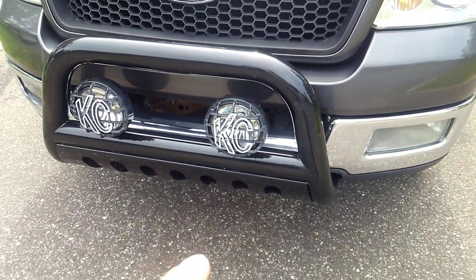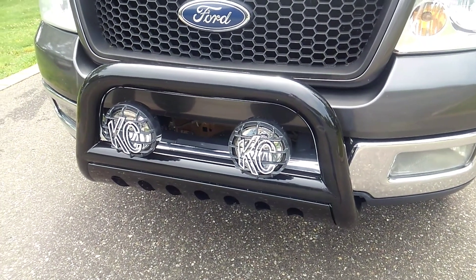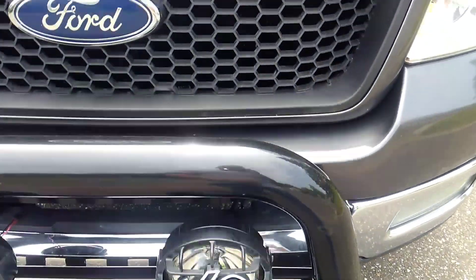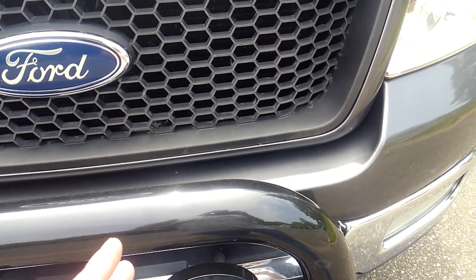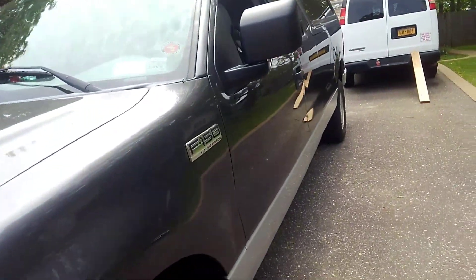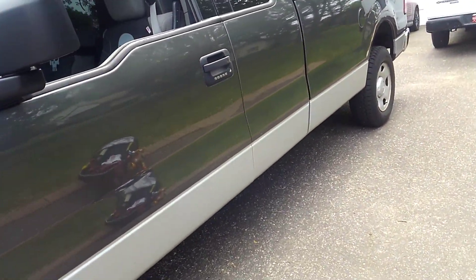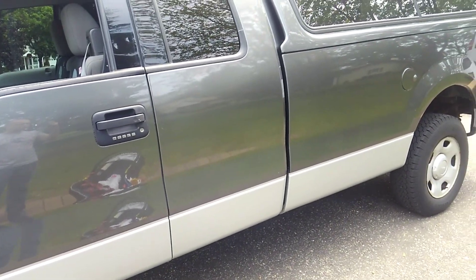Got the bull bar and these are KC off-road lights — 130 watts apiece, long-range lights. I do have plans to maybe add an LED light bar across here for a wider beam of light as well, but for the most part I don't believe in making my vehicle look like a Christmas tree. I like to be inconspicuous. You've got to build a BOV for what you need it for, the terrain that you're in and the terrain you'll be going through.